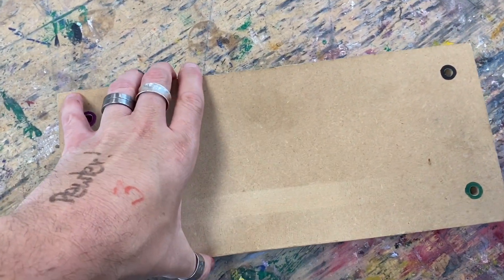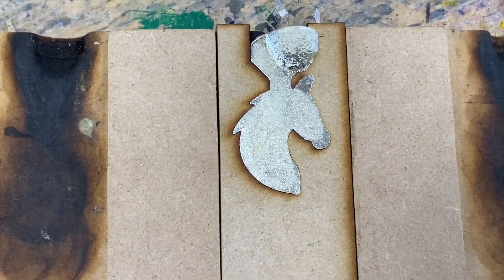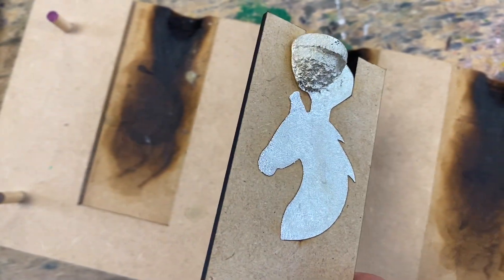After approximately 10 minutes of cooling I can bring it over to a table and remove the outer part of the jig to reveal my completed pewter cast. This just needs filing and polishing to get a really fantastic finish.